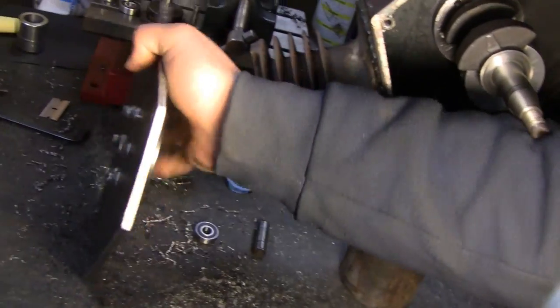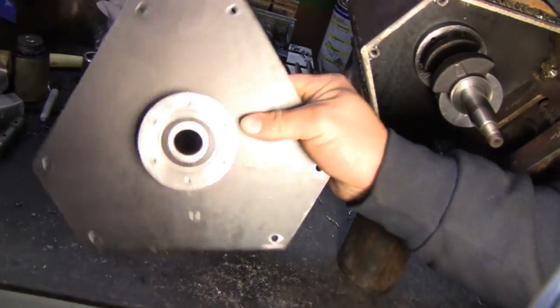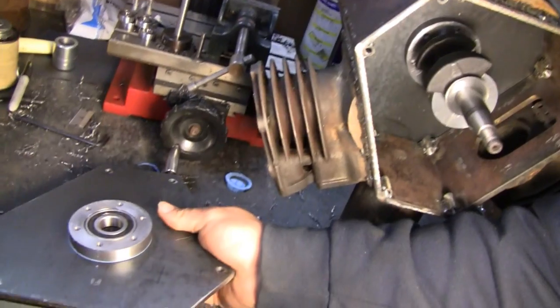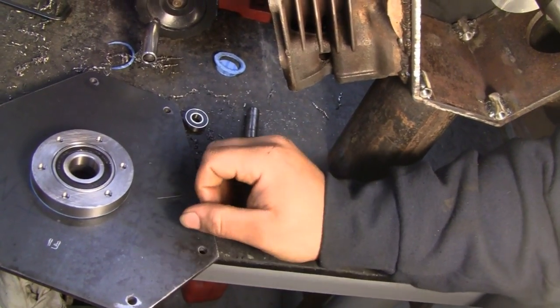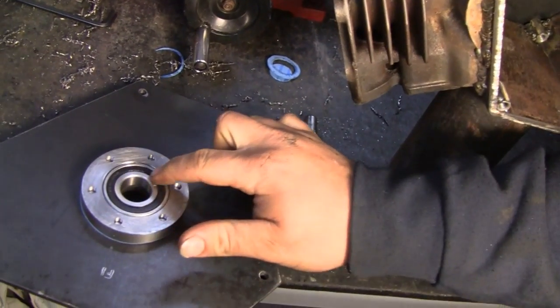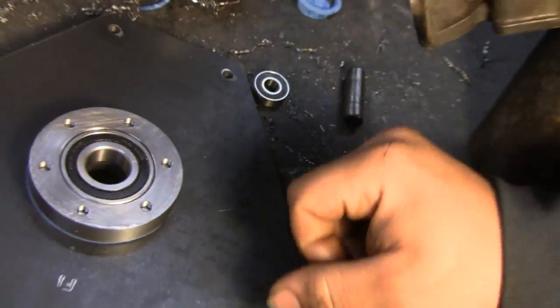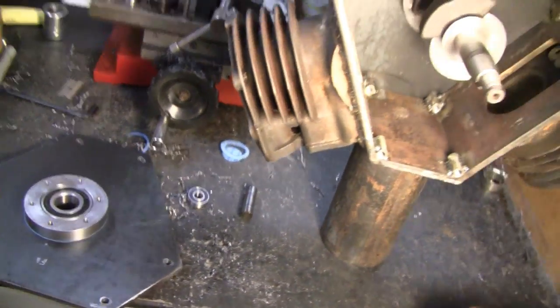They're quarter-twenty-eight bolts. Got a nice gasket on there. That's going to be the oil seal between the bearing carrier and the end plate, but the actual seal on the bearing is really the oil seal for the crank. I was just going to say that, because they all said that. So there's no worries about a leak for us, anyway.